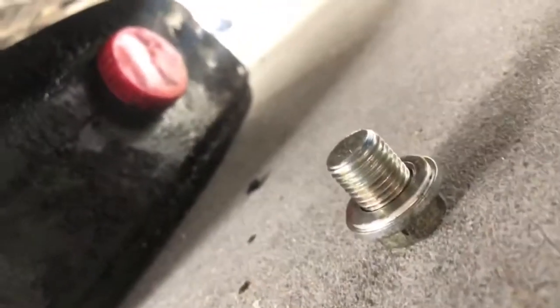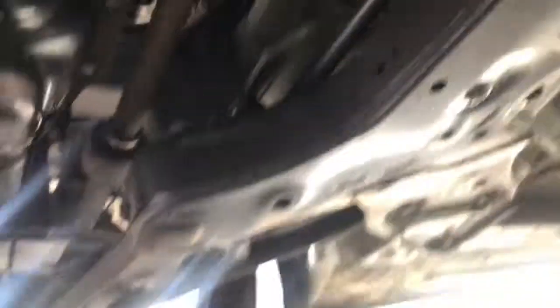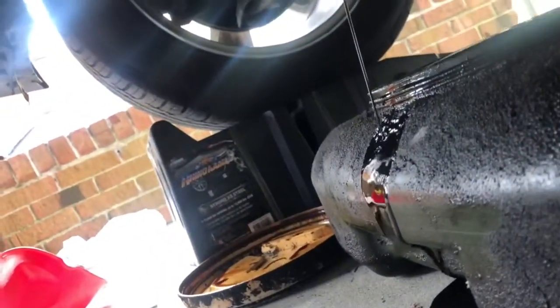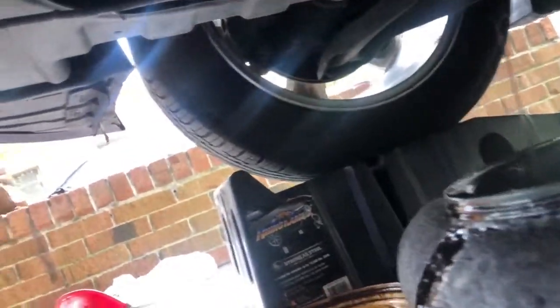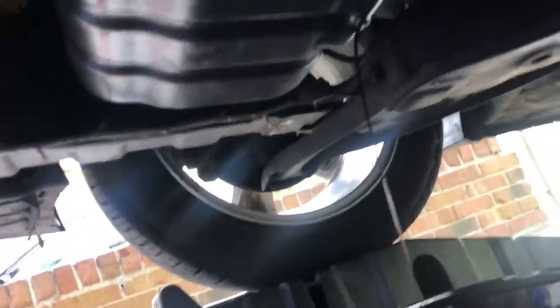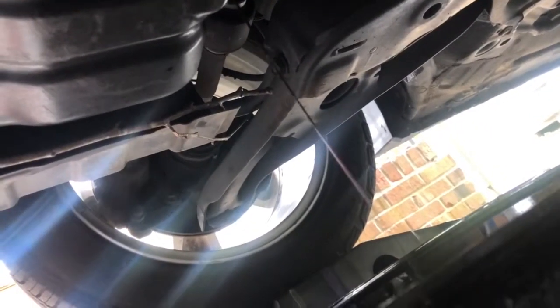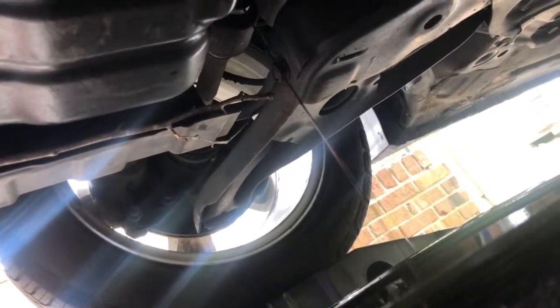Make sure you put the bolt back in because when you get ready to put the new filter on, it's going to make a mess if you don't. Make sure you put the bolt back in — keep that in mind the whole time so that when you get ready to put the lid on, you won't have a problem. My granddaddy told me that.